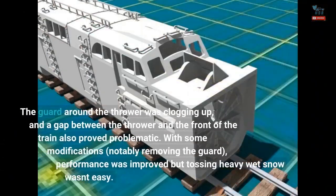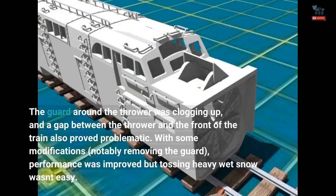The guard around the thrower was clogging up, and a gap between the thrower and the front of the train also proved problematic. With some modifications — notably removing the guard — performance was improved, but tossing heavy wet snow wasn't easy.